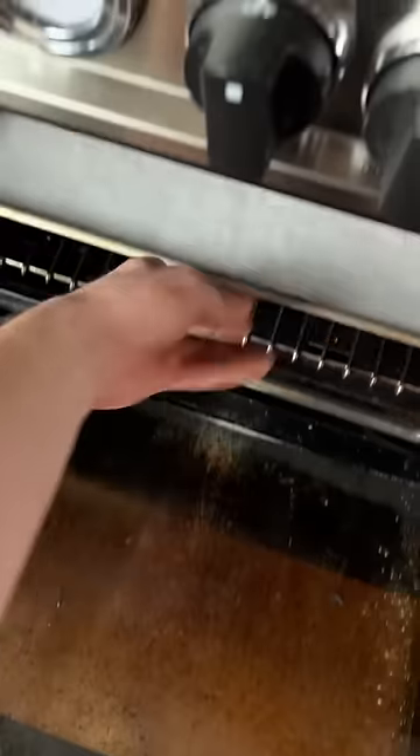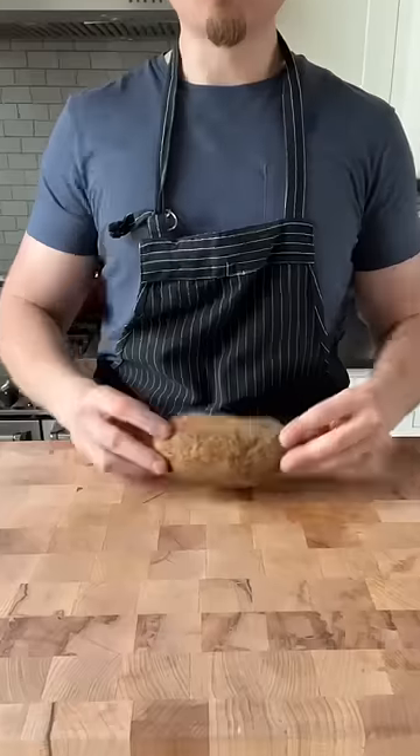Oh, potato wedges suck, right? Not these. Into the oven at 400. Onto another tray. Into the fridge overnight. Cool baked potatoes.